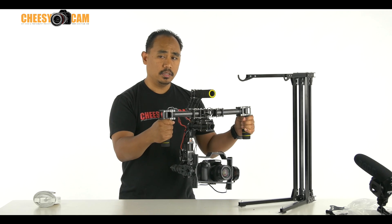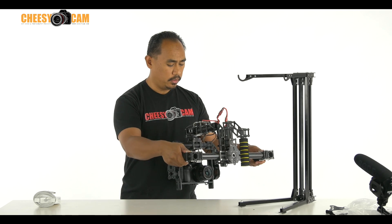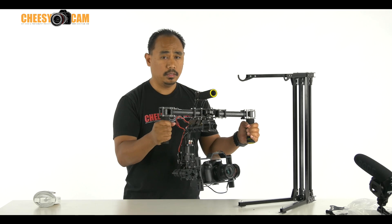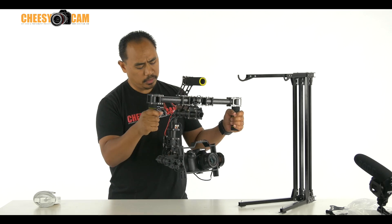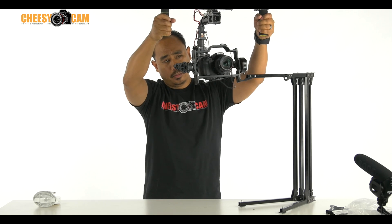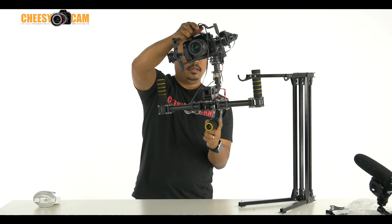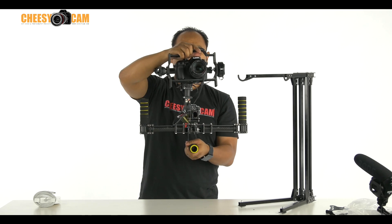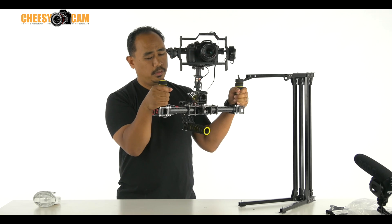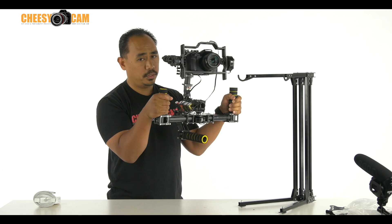It can accept extreme angles, unlike the 8-bit version where it would freak out once you pass a certain degree. This one can support some pretty extreme angles. Another thing the 32-bit version can do — if I have to get my camera up to eye level, I have to bring it up very high, which gets very tiring on your arms. With the 32-bit version, you can actually get it upside down or inverted. You can hold your camera this way, and this is actually eye level with the camera, with arms tucked in so I don't have to raise my hands very high.